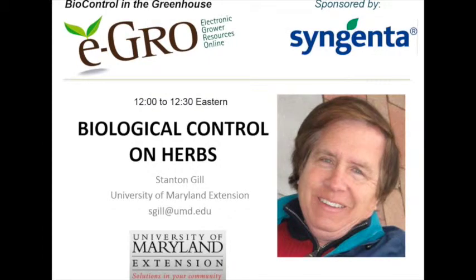I'm with the University of Maryland and it has my email on there if anybody needs to get a hold of me afterwards. We do have a website — if you send along I'll be happy to share information with you. We're going to talk about biological control in herbs for the afternoon session.